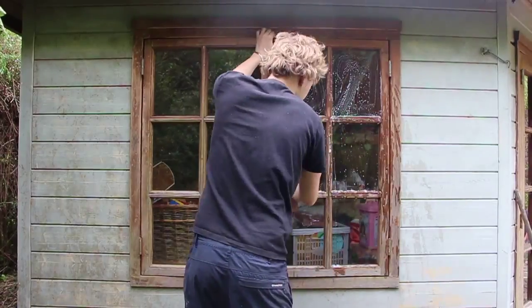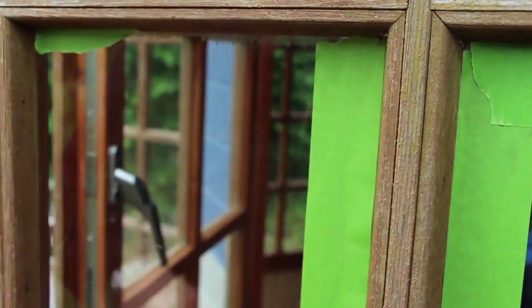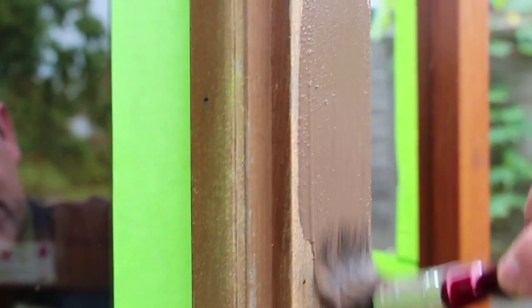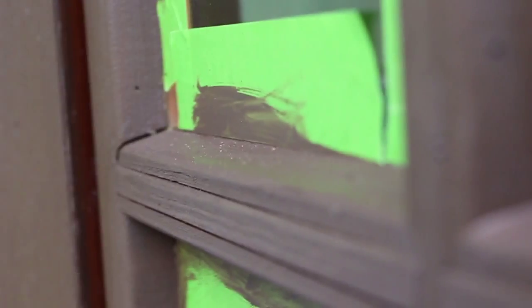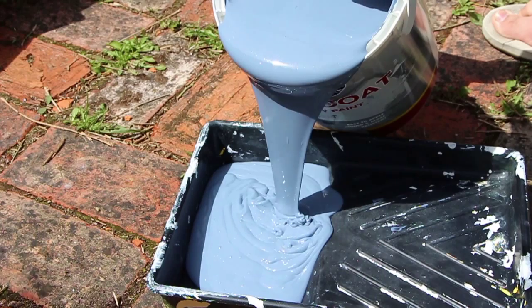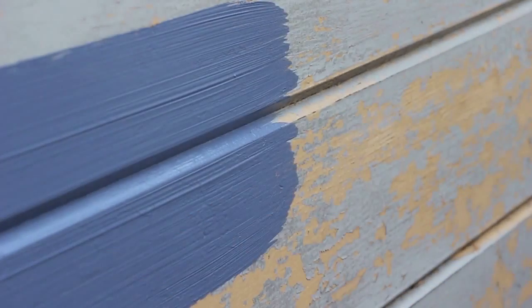I washed the windows and got ready to paint them by using masking tape on the glass. When the paint on the windows was dry I removed the masking tape and got on with the glue for the main outside — every single nook and cranny covered.